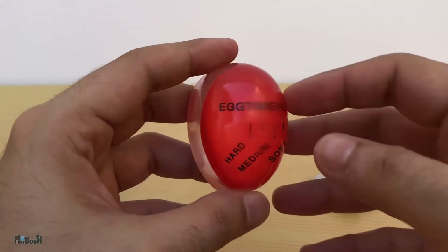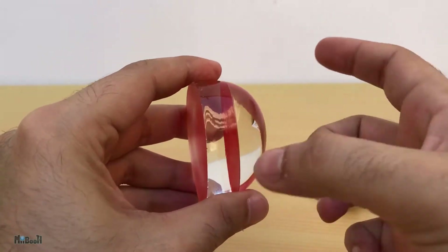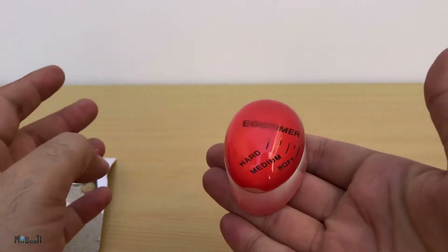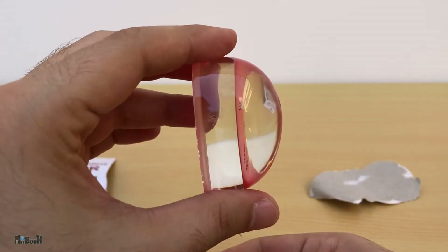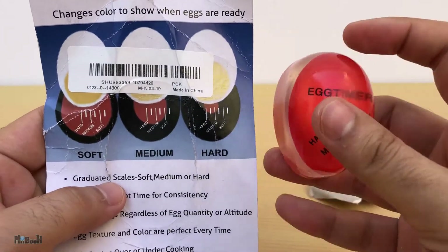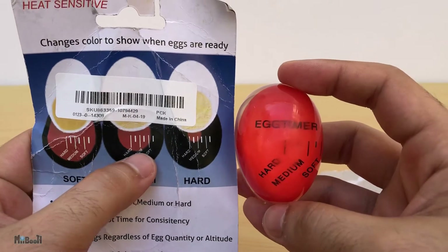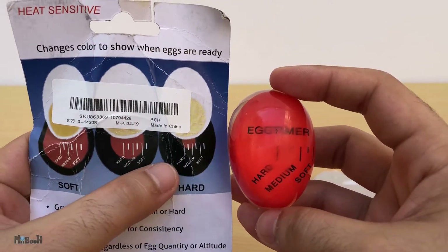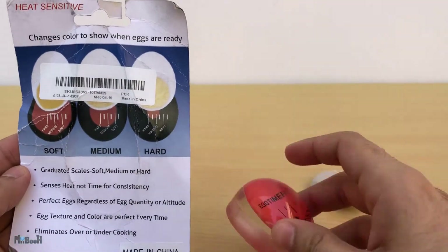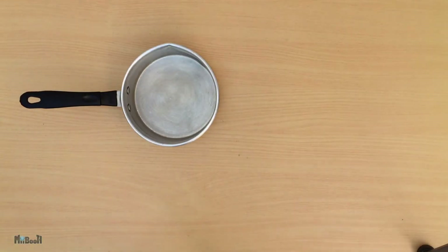Here it is out of the packaging and it's quite hard — not even a bit squishy, almost like glass. It has a flat bottom, unlike what I thought initially when I saw it on the website, but I guess it makes more sense this way. The red heat-sensitive layer is just a sheet in between with the markings. One thing I'm still confused about is the guide on the back of the packaging — for soft it shows the marking hasn't even reached the first line, for medium it shows the marking is on the soft line. For hard, you don't need much tech help — just leave it for 10 minutes. Anyway, I'll just go with the lines for the sake of experiment.